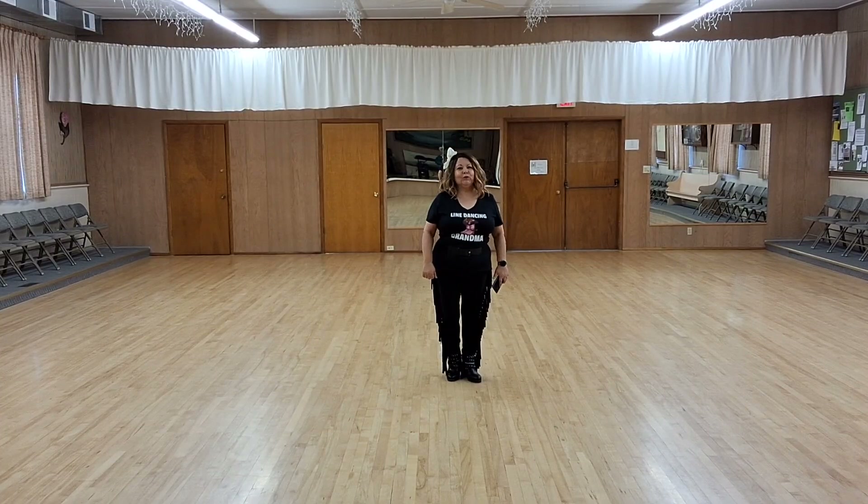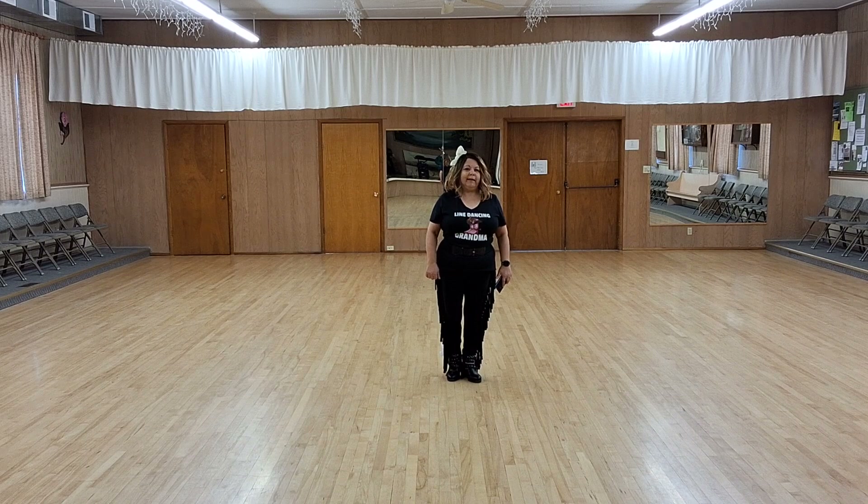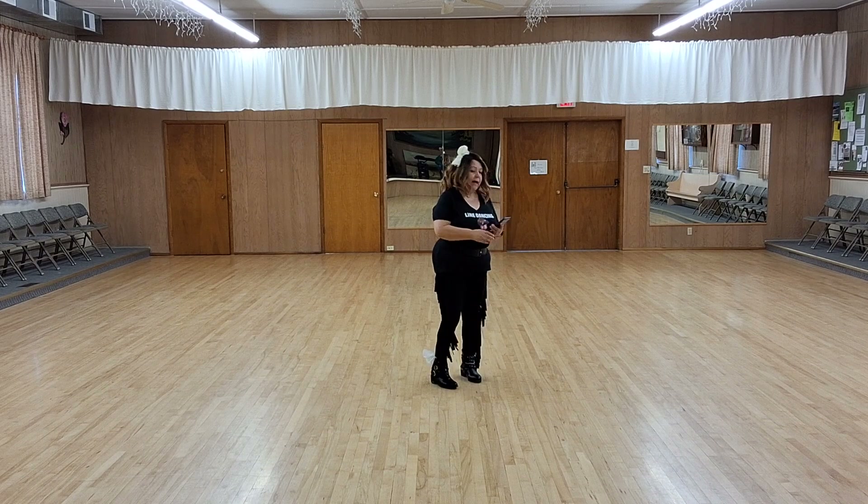Hi, LVA here to show you a dance called Silverado. Choreographer Gary O'Reilly. The name of the song is Silverado by David Nail. This is a 64 count two-wall intermediate line dance. This video covers just the first 32 counts of the dance. I have shown this to my beginner dancers, so I know it's possible to learn it as a beginner.